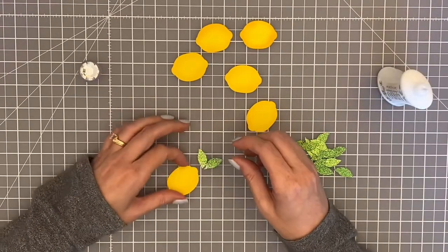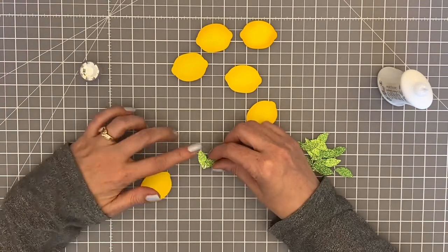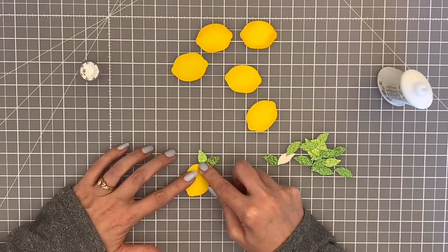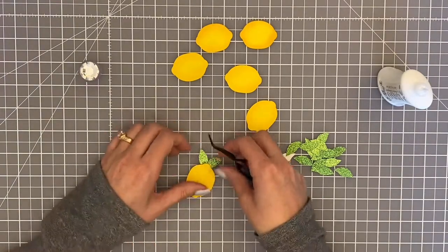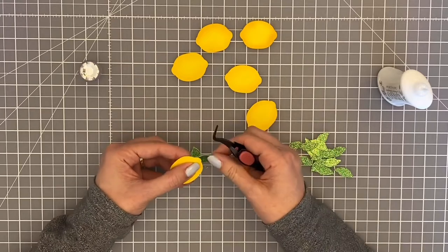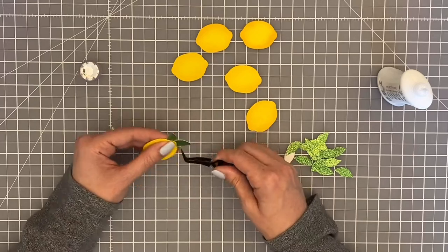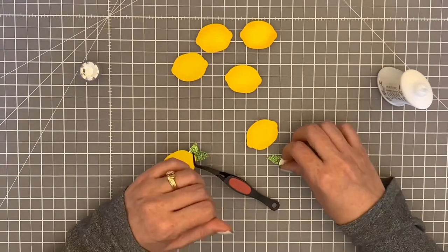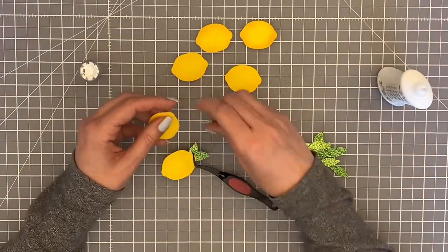I just ink blended them a little bit first with some oxide ink - I think that was mustard seed. Now I'm going to glue each of the whole lemon die cuts to two green leaf pieces. I cut the leaves in a chunky green glitter cardstock, which is so gorgeous - it catches light and just makes me swoon! It is a little bit fiddly to work with; the chunky glitter needed a little bit of coaxing to adhere to the yellow lemon cardstock.